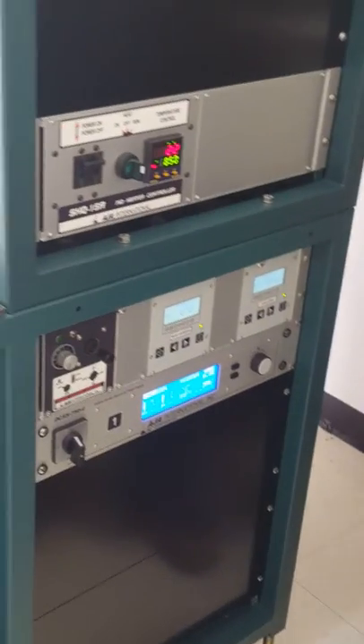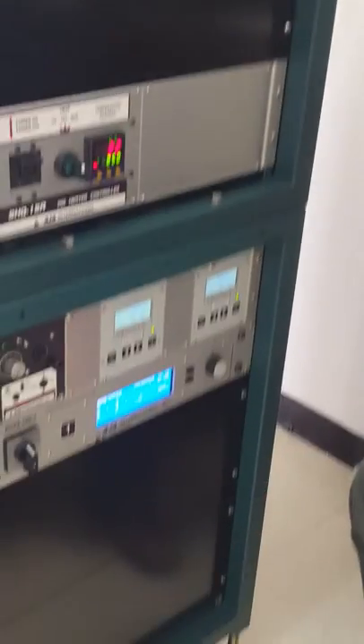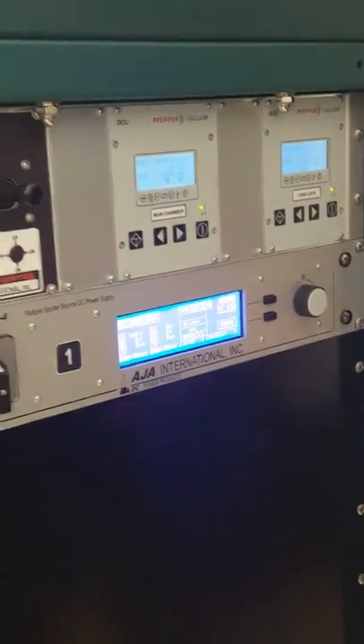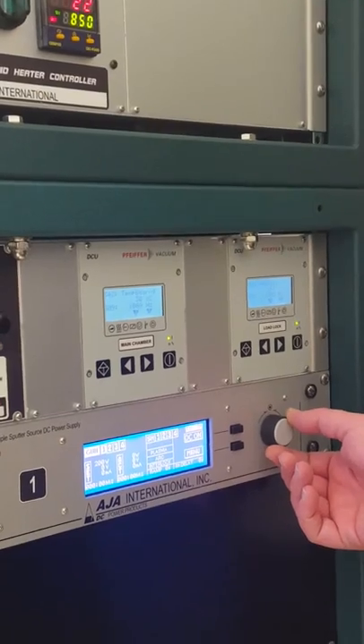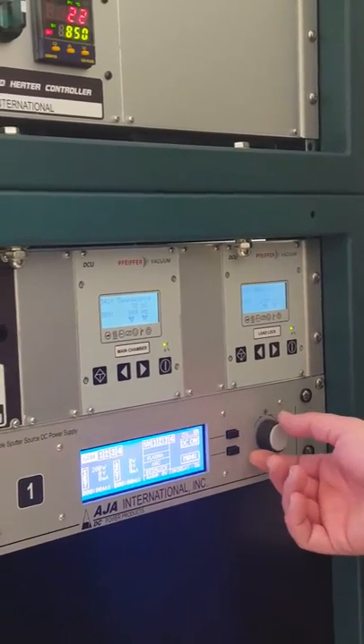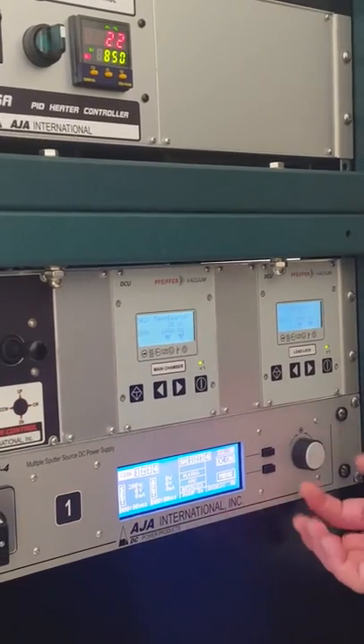Since you want DC, let's start with that. There are four available output channels from the power supply; we'll use one at a time. We need to select which channel we want to use — just use channel one right now. Channel one is flashing, so I just turn the encoder.